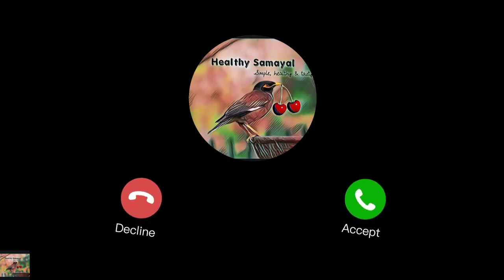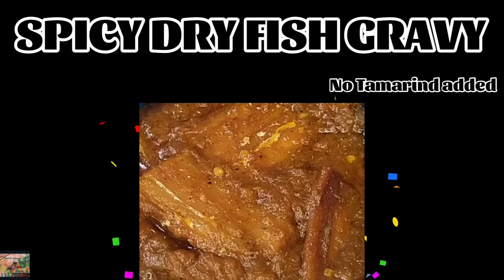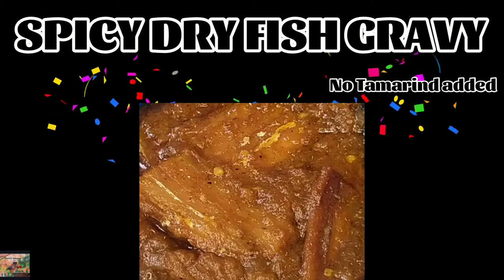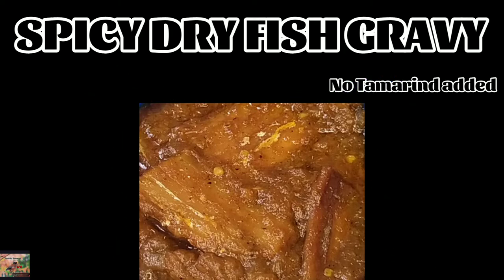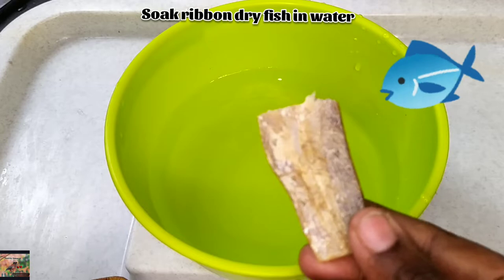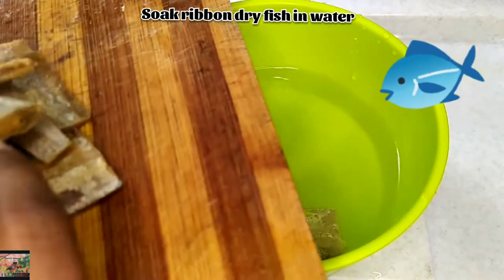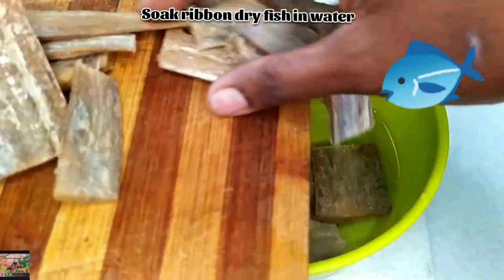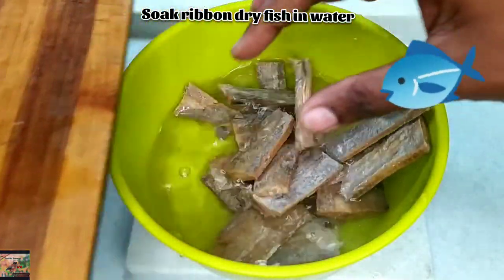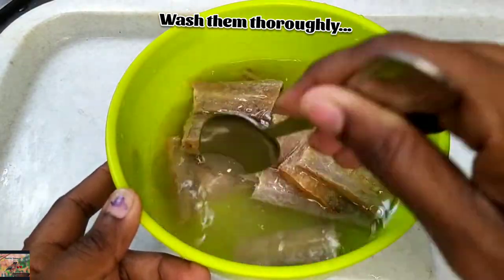Hello friends, welcome back to Healthy Samir. Today let's prepare spicy dry fish gravy without adding tamarind. Soak the dry fish in water. Today I am going to use ribbon fish for making the dry fish gravy. Firstly, wash them thoroughly.